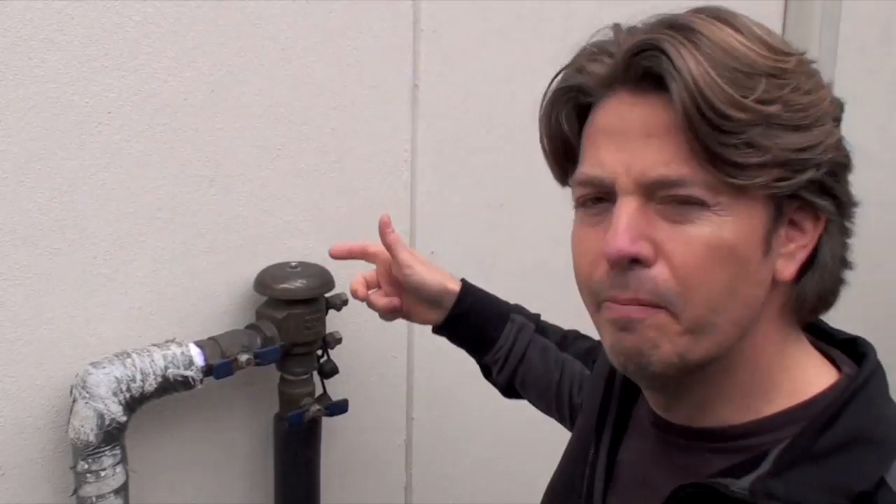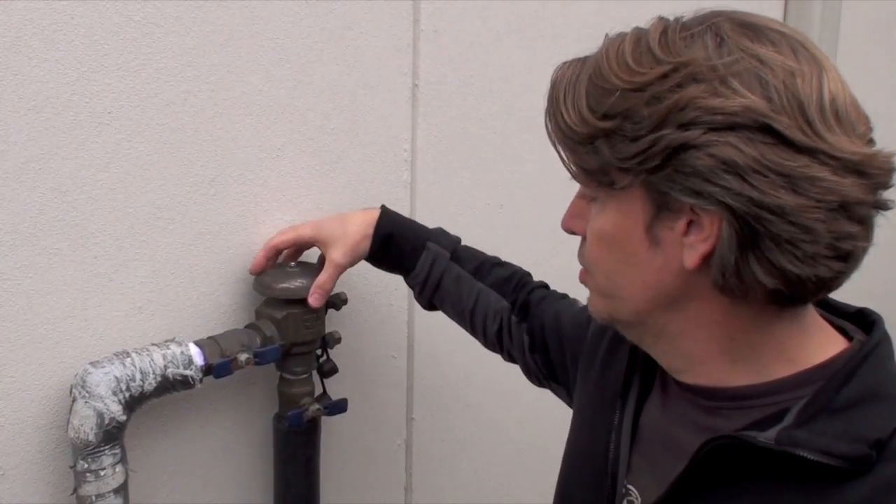I'm going to show you a close up in a second, but first you want to locate the vacuum breaker. It's usually on the side of the house and it's a metal housing with a bell on top. It has two pipes that come up underneath, usually from the ground. They're usually insulated, which is okay — we'll talk about that in a second.